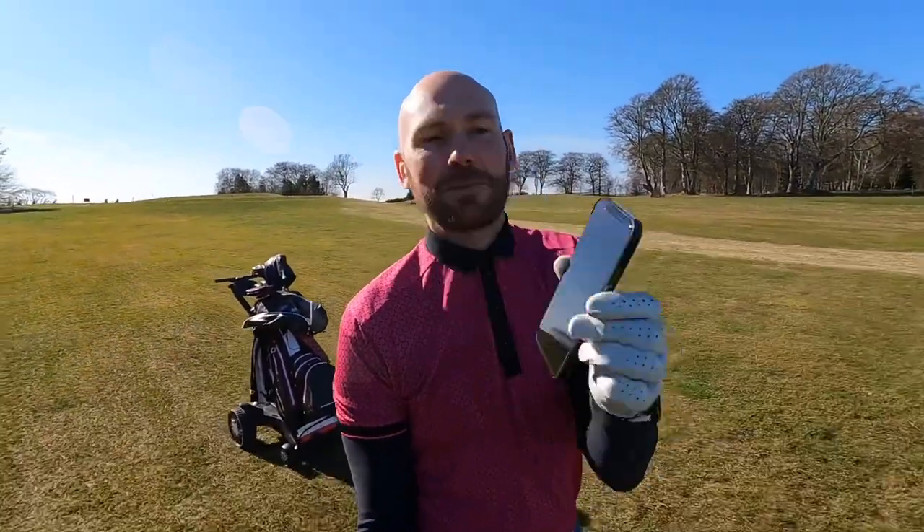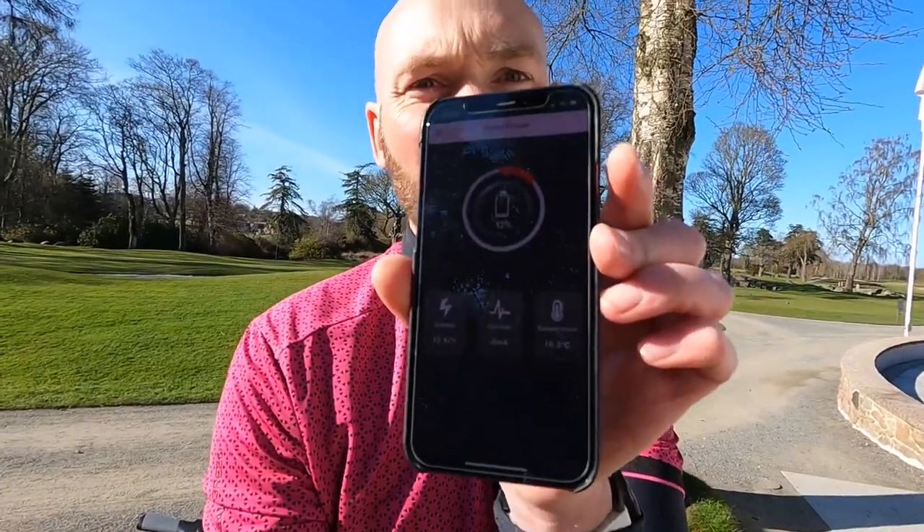I'm now up at the highest point of the course. We've just finished the 15th hole and starting to come down the hill on 16. Just checked the battery app — we're now at 16% with a red warning. The battery goes to 5% and then cuts off, but like I said, this is all downhill and flat from here on in. That's 18 holes down successfully. Cart's still going, app shows 12%.